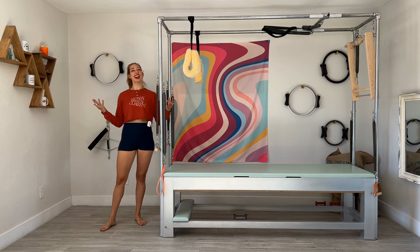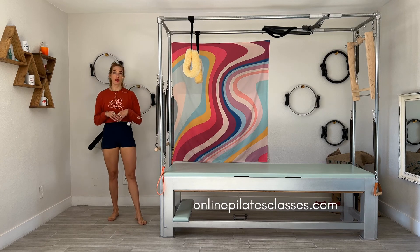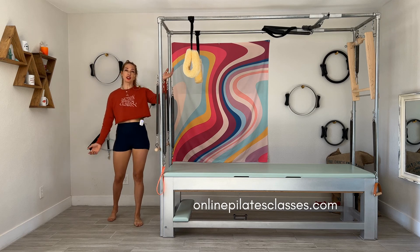Check us out at onlinepilatesclasses.com — we have 50-minute Cadillac tower classes every single month and we like to do life better.